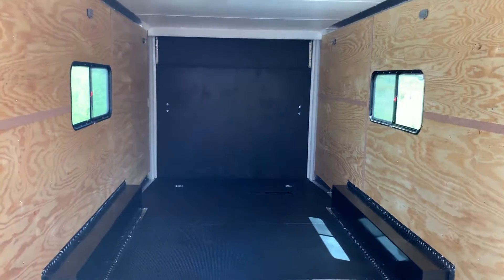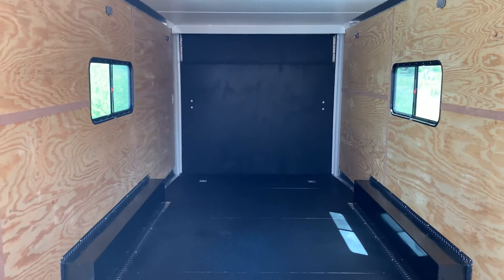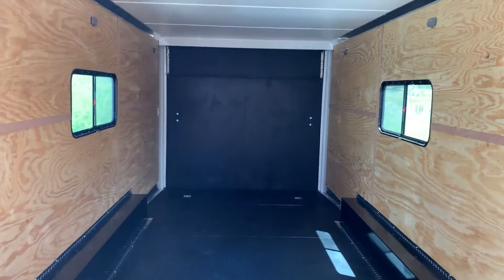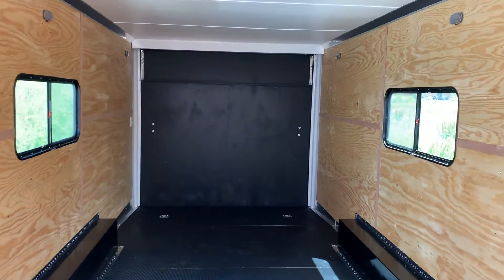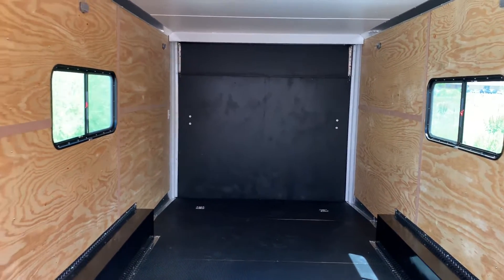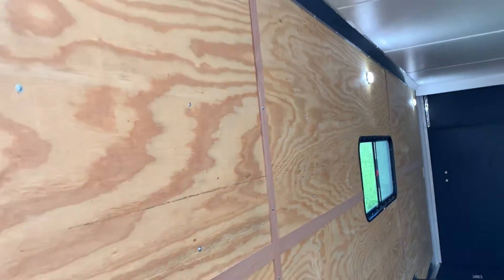We've got four D-rings in the floor — two in the back, two in the front. This is also an insulated trailer, so we do have insulated walls and insulated ceiling in here, with two of the 18 by 44 slider windows with screens in the back. These are tinted windows — you guys can lock them and do your thing there.